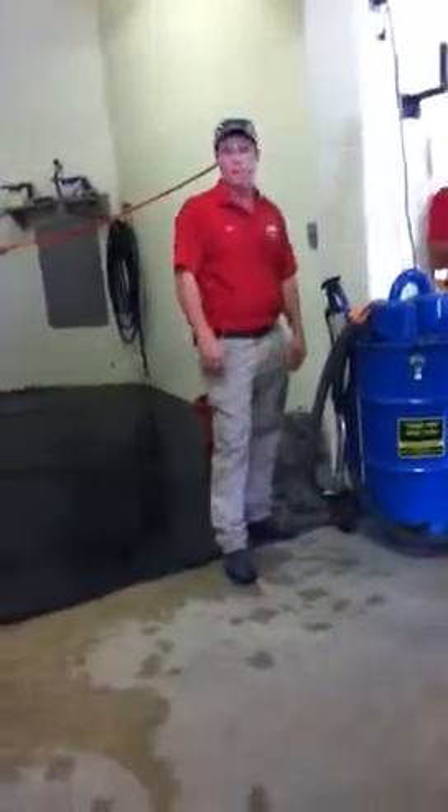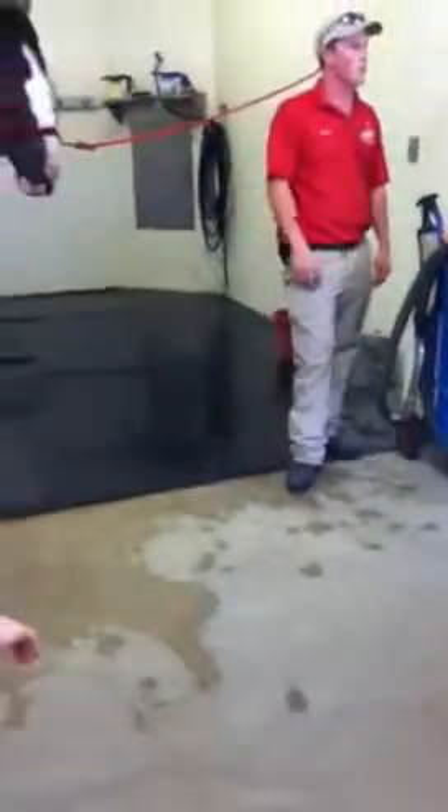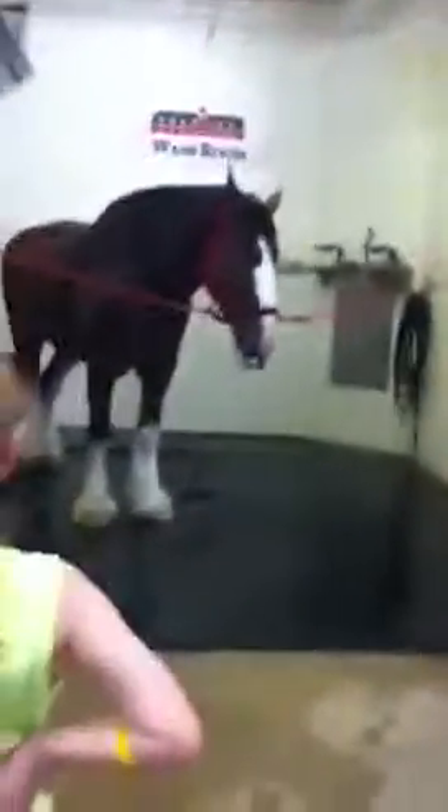We have three semis — you're going to see them out here. St. Louis actually just came through; they're leaving St. Louis going to Kansas City for the All-Star game. We can do a lot of events like that. Two semis carry horses and one carries the wagon and all the harnesses. There are three hitches — one in the East Coast, St. Louis is Central, and I'm at Fort Collins, so we cover the West. I'll travel to New Orleans, which is a great time, and we go all through Texas — South Padre, Brownsville, El Paso — and all over California, San Diego, pretty much everywhere.